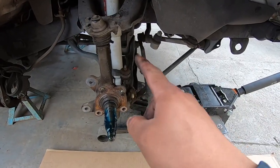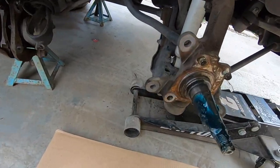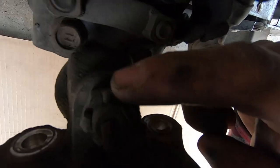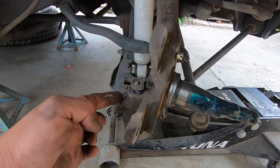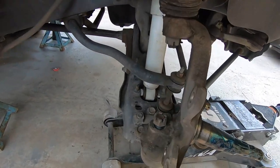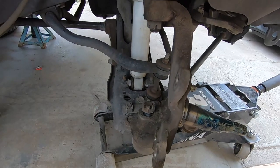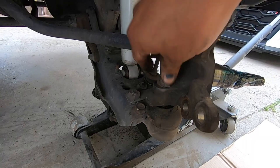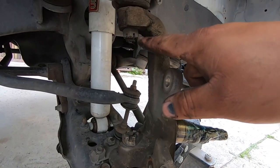Put the jack under the control arm and lift it a little bit just to put some pressure on the suspension. Remove the cotter pin here, pull it out, then loosen this nut. Once loose, strike it around the spindle area to break the ball joint from the spindle. It's broken loose — the nut is holding it in place. Now remove the cotter pin up top and do the same thing to the upper ball joint.